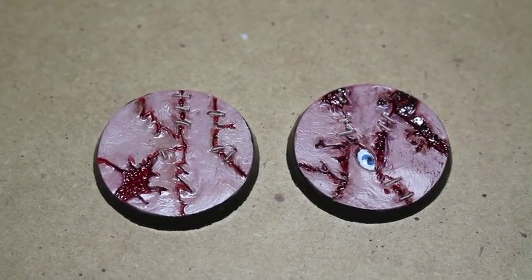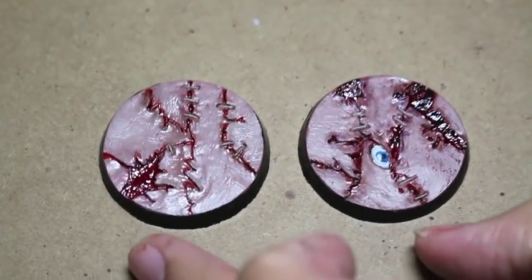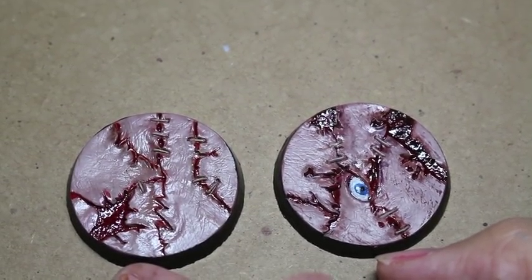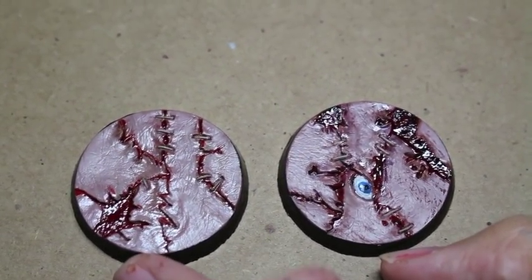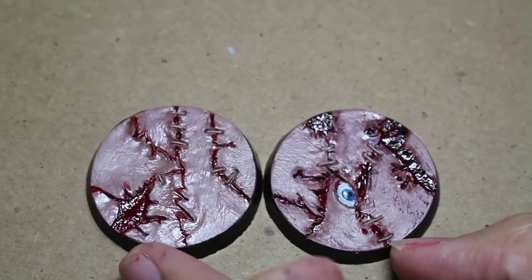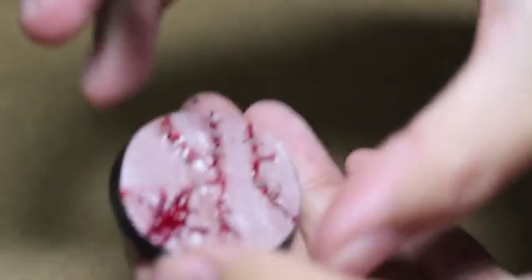All right, I'm back and I'm showing you the finished painted examples of these two bases. Had a lot of great fun painting them up, making them look like fields of flayed flesh stitched together. Definitely something that chaos players or Age of Sigmar players wanting something really weird and cool will like.